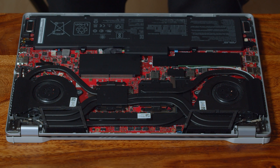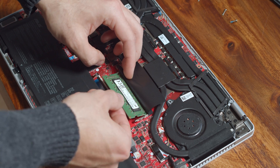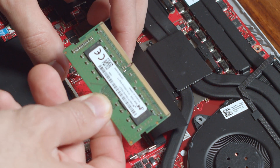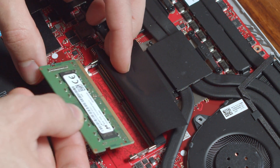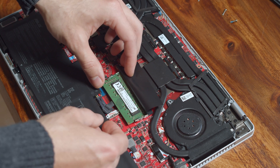Gamers should be fine with 16GB anyway, at least for the foreseeable future. If you do need the extra RAM though, simply pull out the existing RAM stick and replace it with a bigger one in the same SO-DIMM sized form factor. Choose one with DDR4 3200 MHz speed to match it with the soldered RAM on the Asus laptop's mainboard.